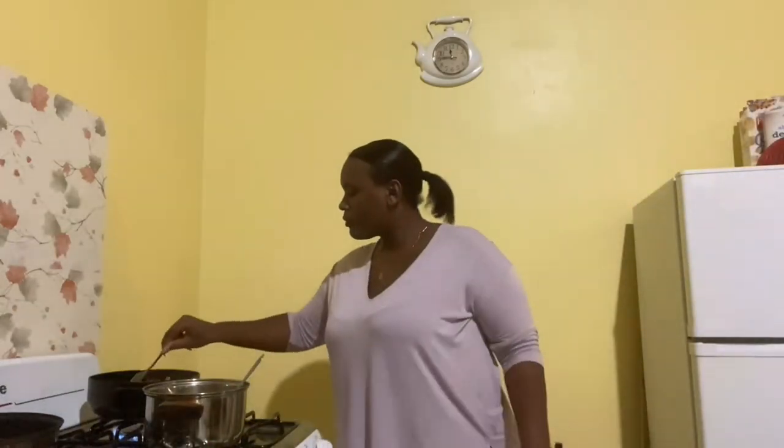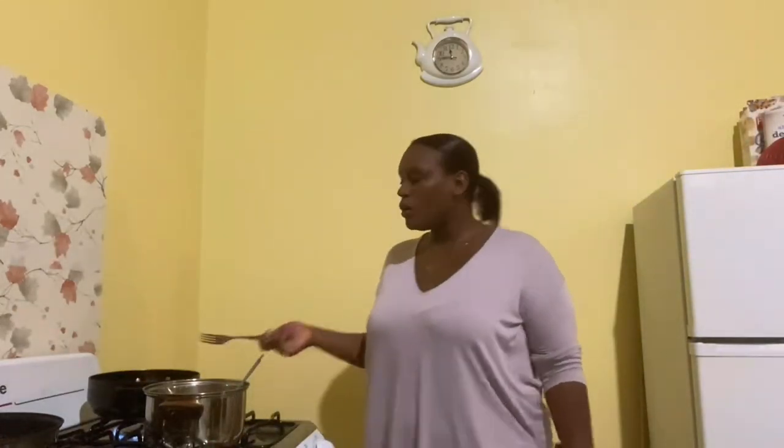Alright, the fries are about ready by now. Let me get my fork — the fries are all done.